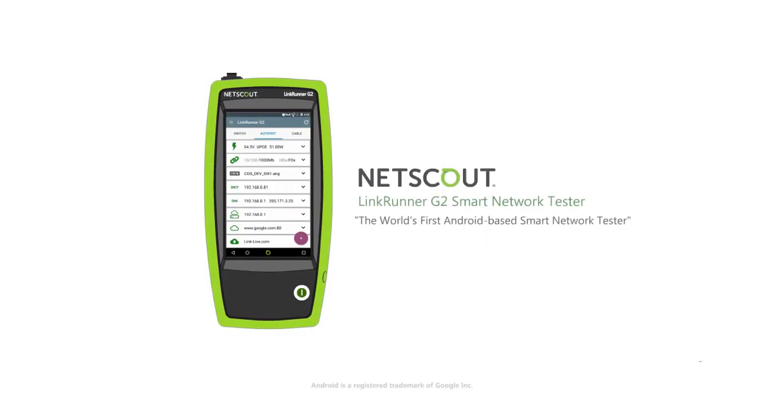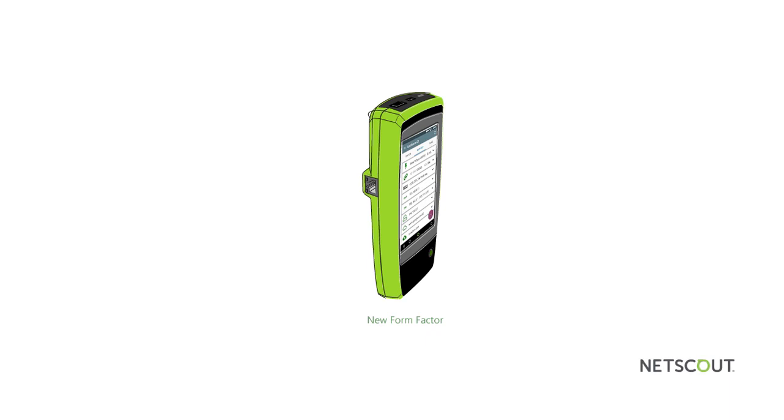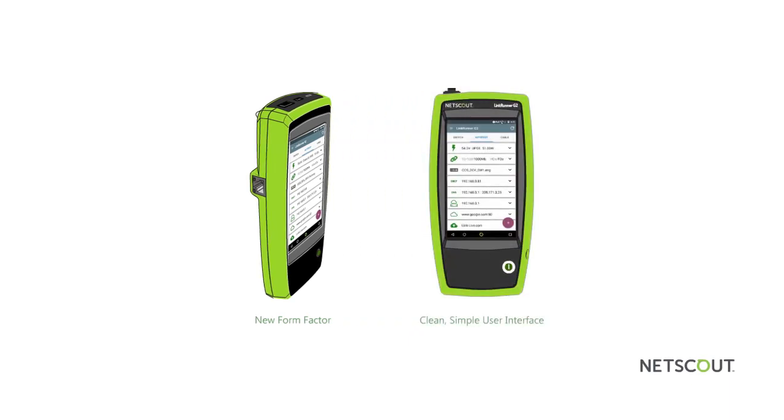As the world's first Android-based smart network tester, NetScout's LinkRunner G2 represents a breakthrough platform that features a highly efficient and fully optimized workflow designed to help IT teams deploy and troubleshoot network services and fix problems faster than ever. With a new form factor and a clean and simple user interface, the LinkRunner G2 is designed to enhance a network technician's productivity like no other handheld network tester.